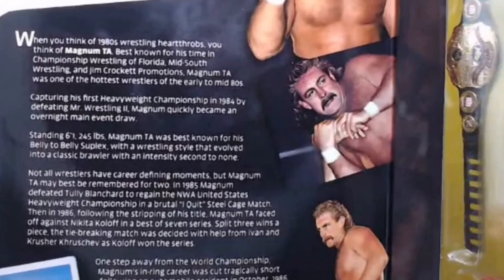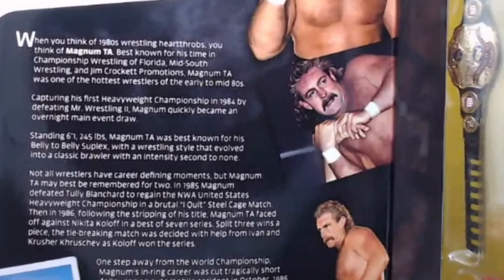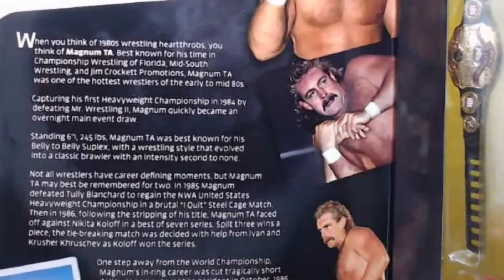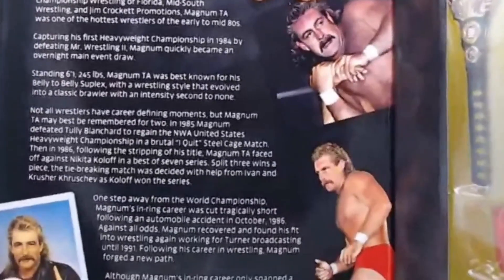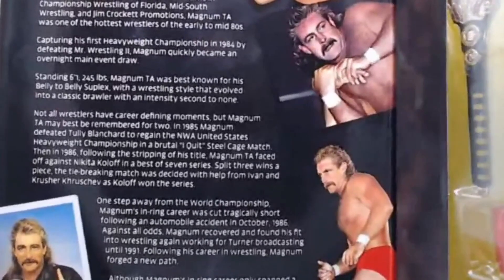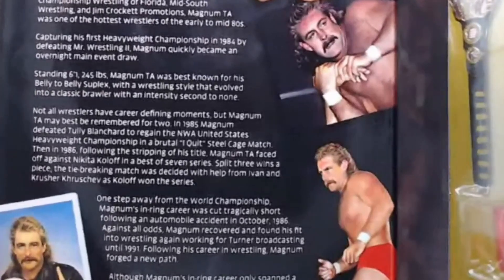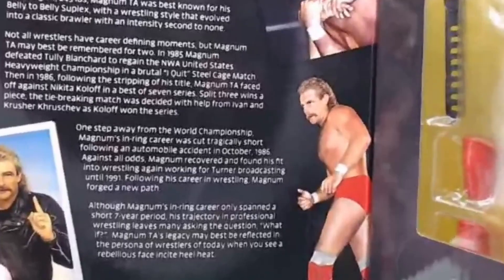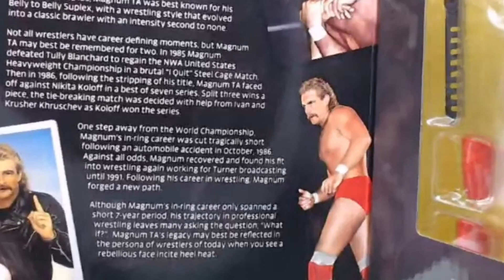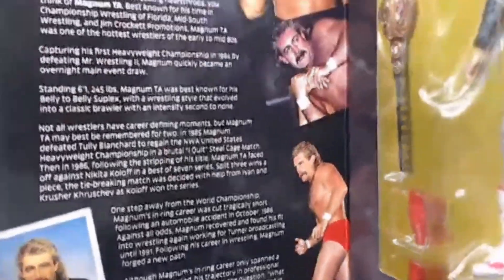Not all wrestlers have career-defining moments, but Magnum TA may best be remembered for two. In 1985, Magnum defeated Tully Blanchard to regain the NWA United States Heavyweight Championship in a brutal 'I Quit' steel cage match. Then in 1986, following the stripping of his title, Magnum faced Nikita Koloff in a best-of-seven series — split three wins apiece — with the tiebreaker decided with help from Ivan and Krusher Khruschev as Koloff won. One step away from the world championship, Magnum's career was cut tragically short following an automobile accident in October 1986. Against all odds, Magnum recovered and found his way back into wrestling working for Turner Broadcasting until 1991.